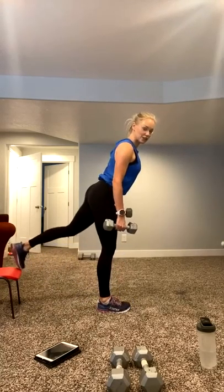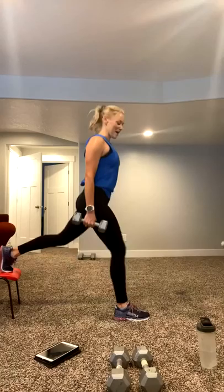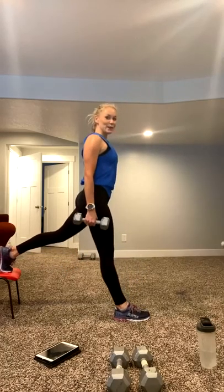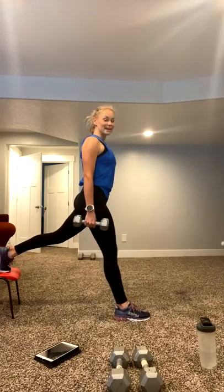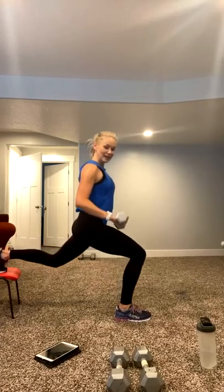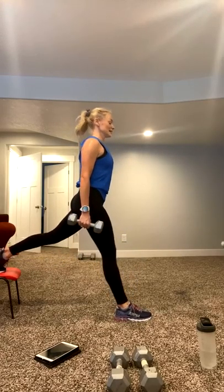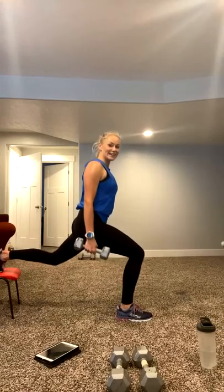Switch, shake it out. Switch. Ready? Foot is off the chair or stair. Here we go. Lunging down. You got it. Stay in it. Breathe through it. You've got 30 seconds right here, get it done. Right in it. 15 seconds. That leg is starting to burn a little bit. Three, two, shake it out.